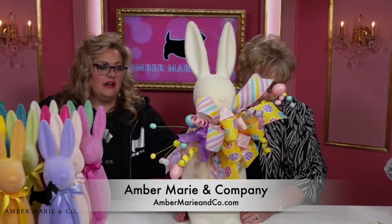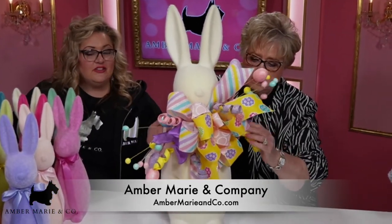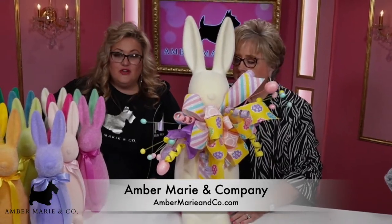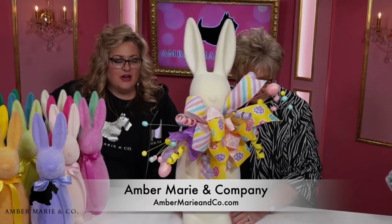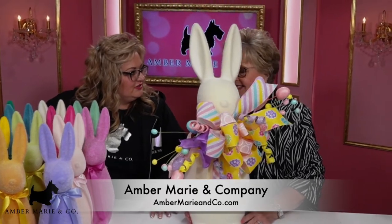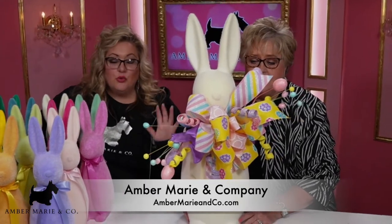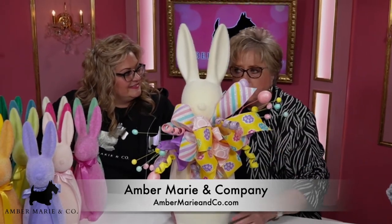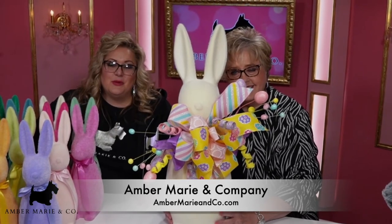You can find these bunnies on AmberMarieandCompany.com. All the ribbon and all the picks are on AmberMarieandCo.com. Make sure you watch and follow us — hit that subscribe button and follow us for more videos. We're a mother-daughter team and sometimes a mother-coach team, sometimes a teacher-student team. Sometimes we're the crazy-and-crazier team. We have lots of good ideas, lots of fun, and we're dedicated to making your home beautiful for every season. So come and shop with us. Thank you!